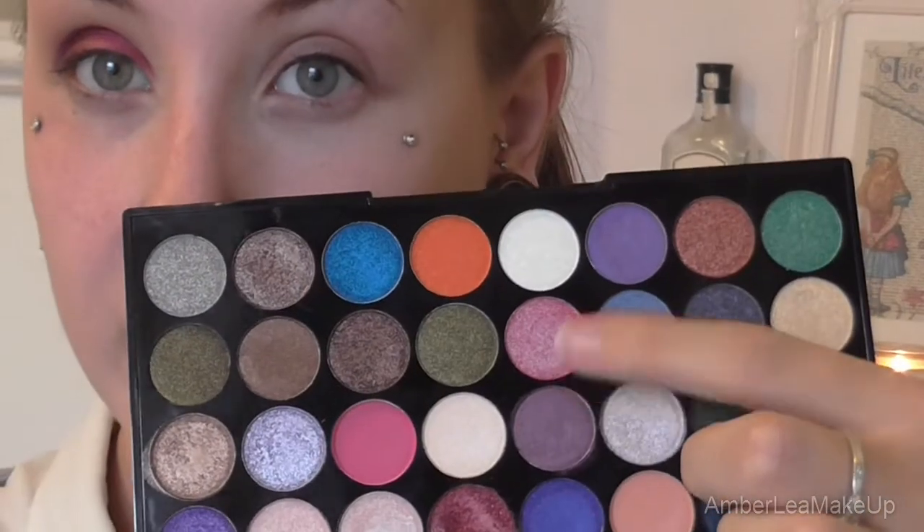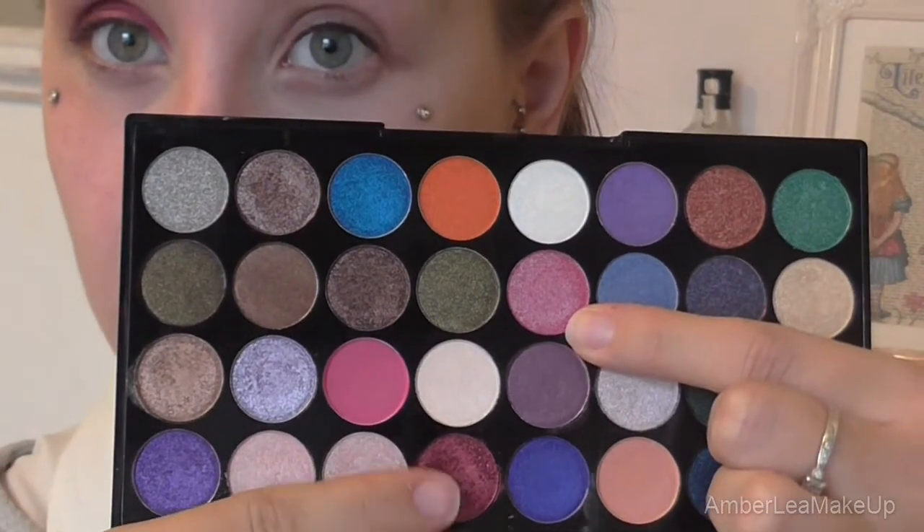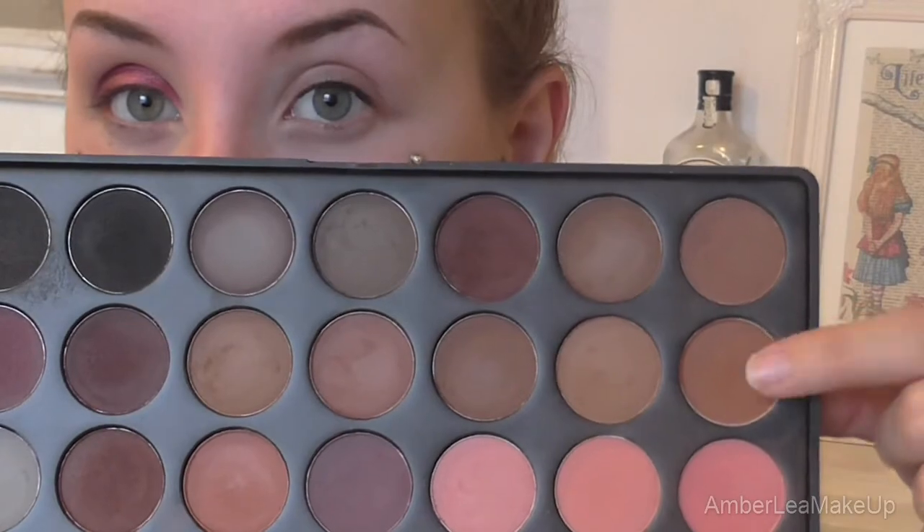And then just on my finger, I'm going to be taking this light pink shade, which as you can see is a lot lighter than the one we used first. And then going back to the Morphe palette, I'm just going to be using this brown, just taking that on a really, really small brush. And I'm going to put that in the crease.